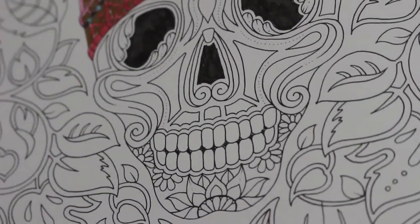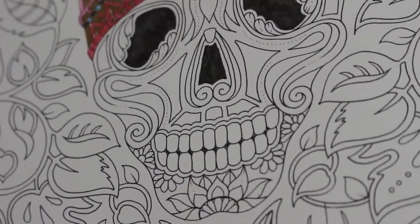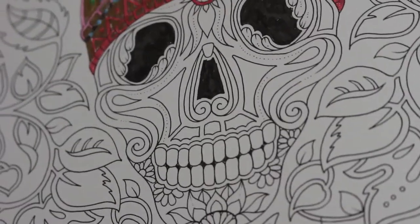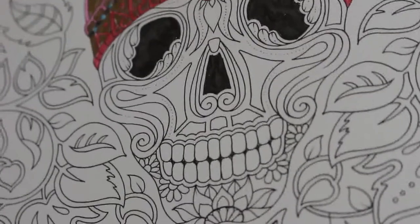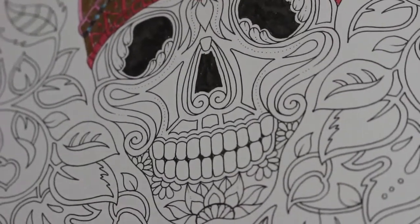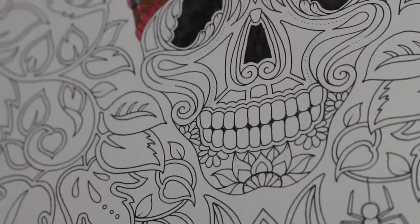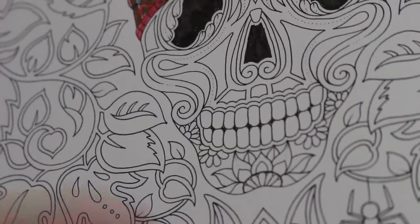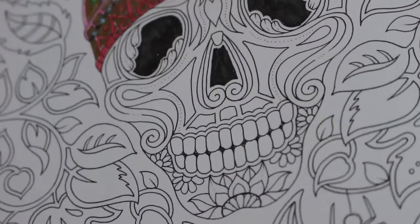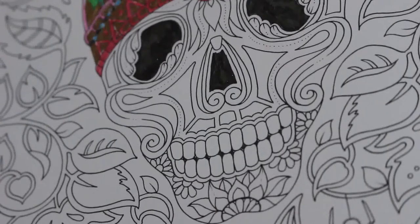Hi everyone, it's Andrea and welcome back to my channel. Just a quick disclaimer: this is an adult coloring channel and the videos on this channel are not made for or intended for children. We discuss adult topics on these videos. So we are coloring the skull from Johanna Basford's Magical Jungle and we're using the Sakura Jelly Rolls on the skull itself and the Tombow markers on the background.